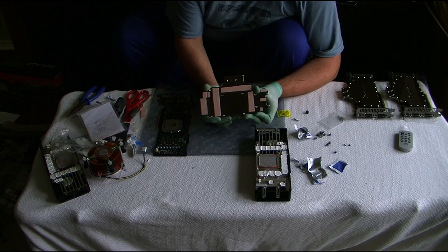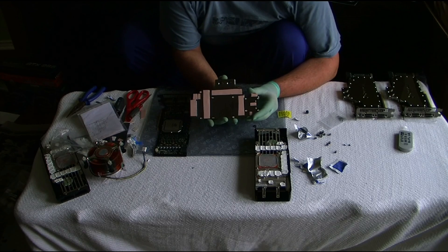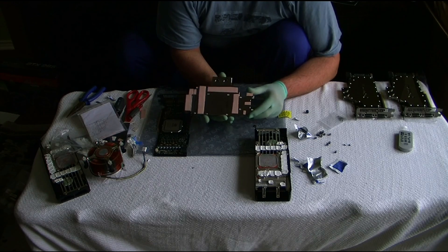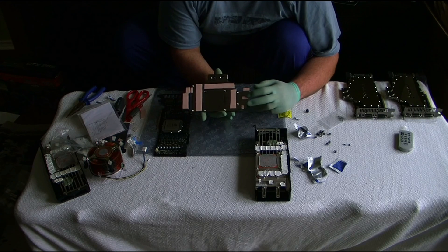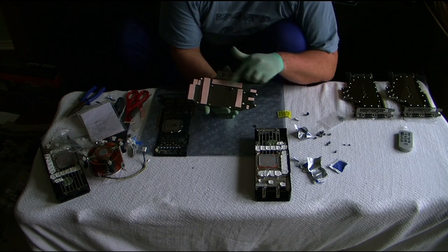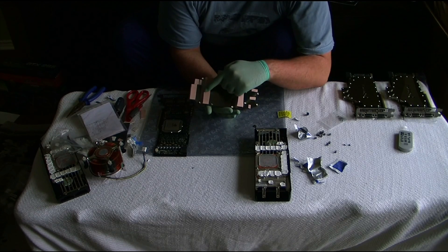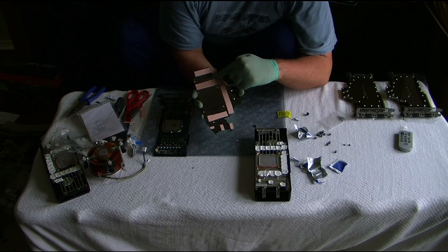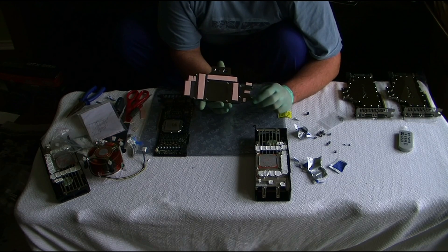It takes about not even five minutes to cut these and put them all together. This is the easiest water cooling block I've ever done. All you need is three strips on this side, three big ones in the middle, and three on this side, and then a little black one on here. Really easy, nothing to it.